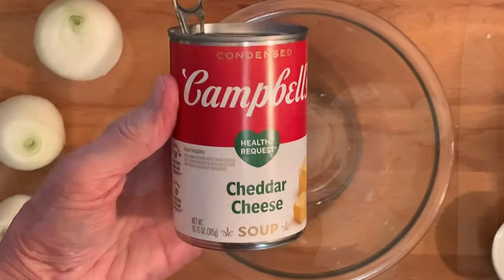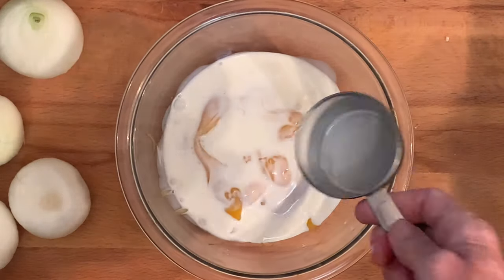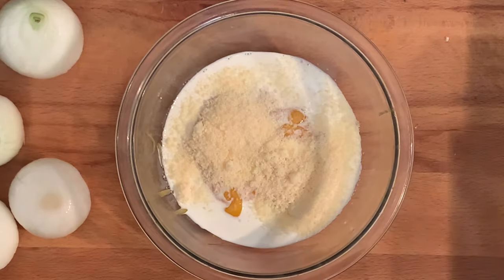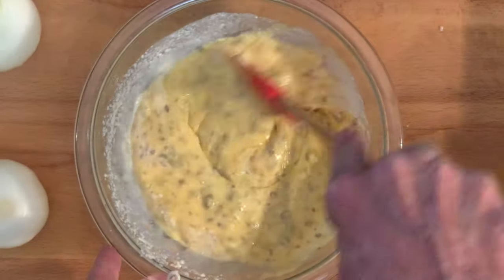Take a can of cream of cheddar soup and pour it into a bowl. Add milk or heavy cream, parmesan cheese, and bacon bits. You can fry your own bacon and crumble it up if you like. Then stir this up until the mixture is really creamy and all ingredients are combined.